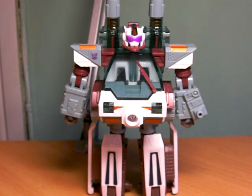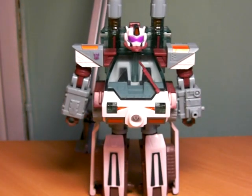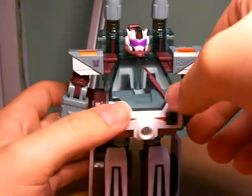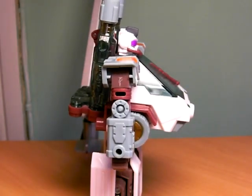I like this mode a lot. I loved Snowcat in the cartoon — yes, I'm actually one of those who likes Energon, though I prefer Super Link. Snowcat is very show accurate. He has pretty much all the details, including his giant belly. This guy gives Animated Ratchet a good fight for biggest belly.